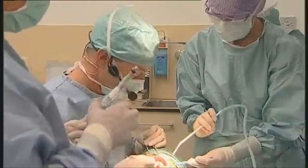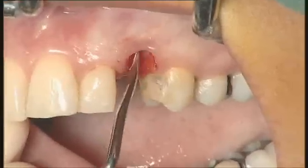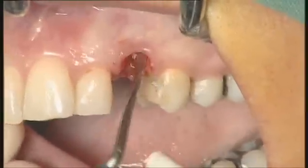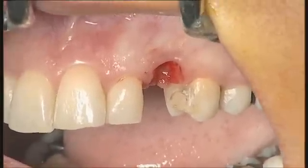I'm checking the quality of the so-called socket here. We have some soft tissue on the palatal. Now I'm ready to start the drilling procedure.